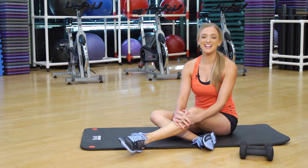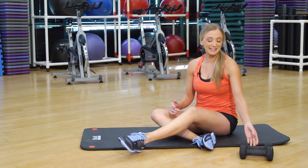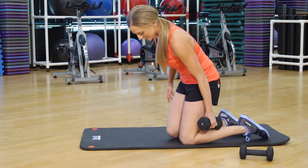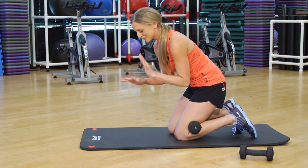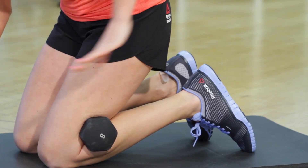I know you guys are working out in a tiny space, but no worries, I have your back. We're going to grab an eight pound dumbbell and you're going to put the weight behind your leg. There's actually no impact on your knees. This is a glute workout and you're also using your core, but primarily glutes.